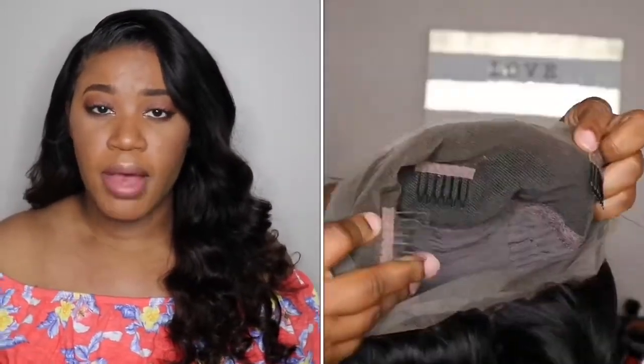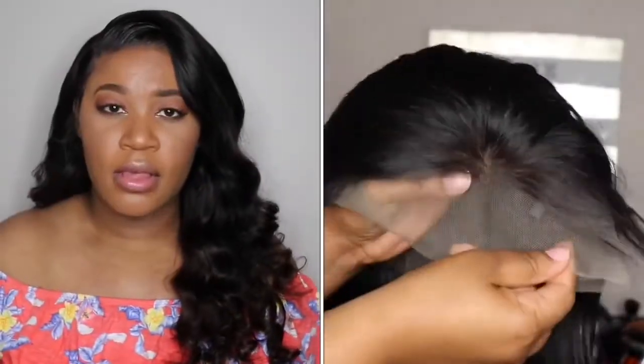This is my first time working with the company, so I'll make sure to leave some unboxing on the side and leave all the details down below in the description. It does come with soft Swiss lace, two combs on the side, a comb in the back, a comb on top, and an adjustable strap.